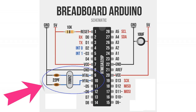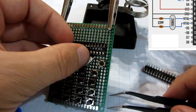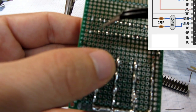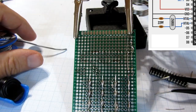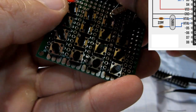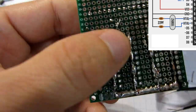Now we need to solder the crystal oscillator. It needs to be soldered to pin 9 and pin 10 on the microcontroller. Next, place and solder the 22 picofarad capacitors — one leg of each capacitor needs to be connected to the crystal oscillator and the other leg to ground. The same rule applies to the second capacitor.